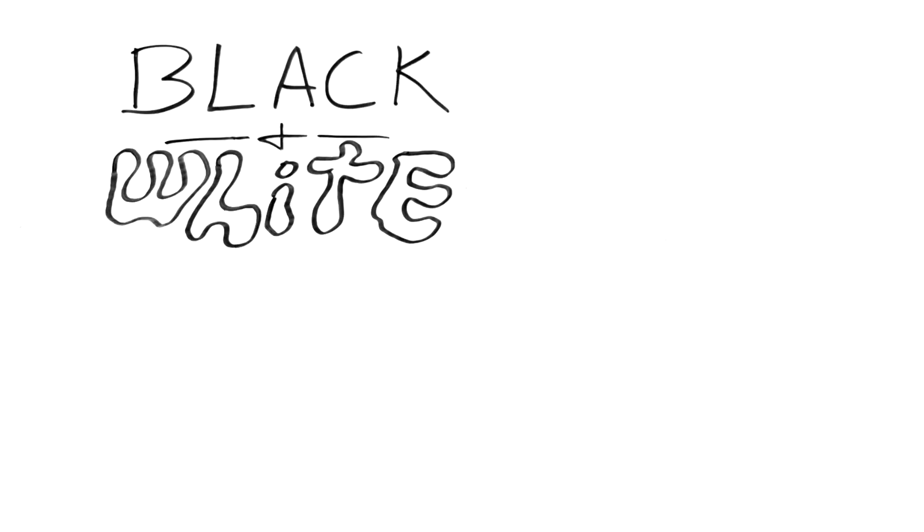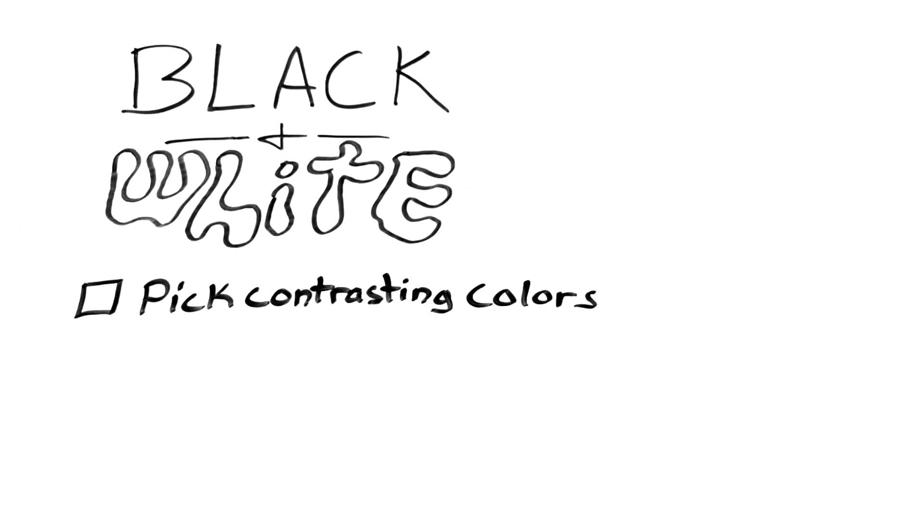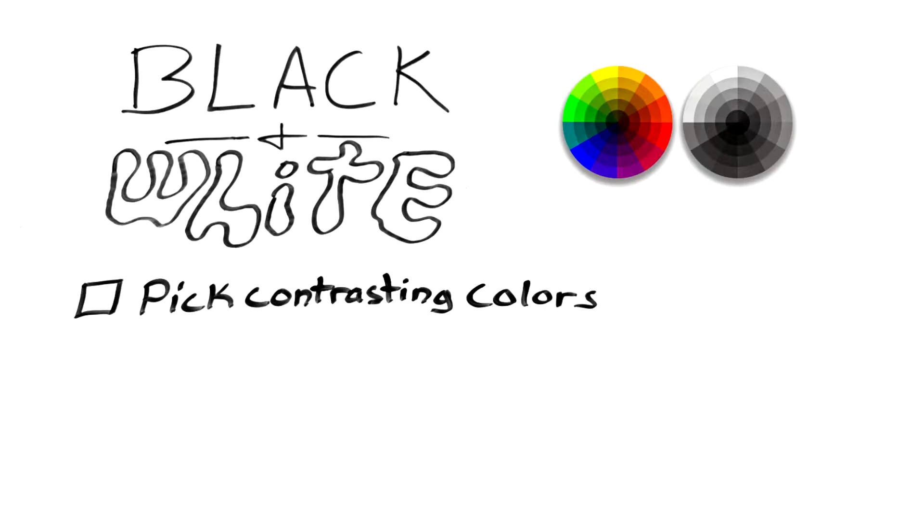Today we are going to photograph black and white photos using four tips. Tip number one: pick contrasting colors. Let's take a look at the color wheel. You'll want complementary colors that are opposite of each other to bring out good contrast in black and white photography. Or you can even go simple and pick a subject that is already black and white.